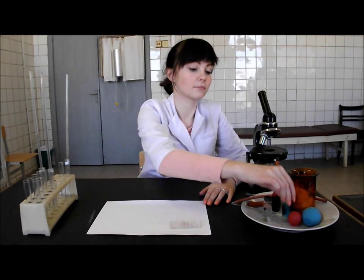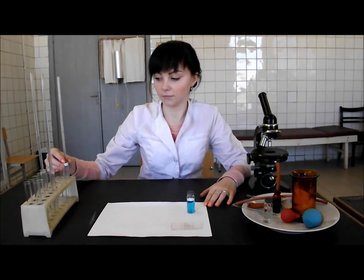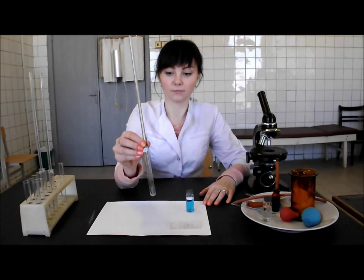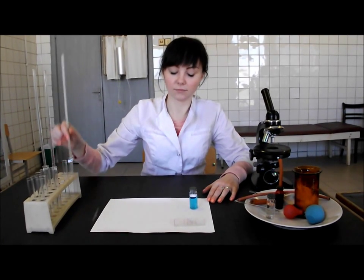Put 0.4 mL of 5% solution of acetic acid into the test tube with the help of the pipette, and put the solution on the bottom of the test tube.